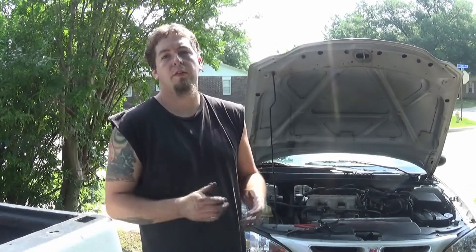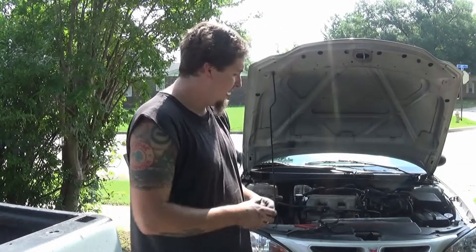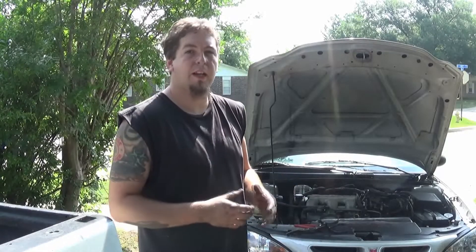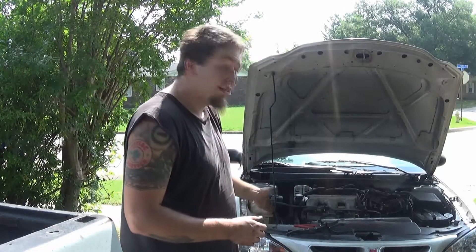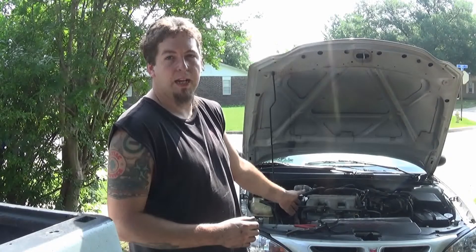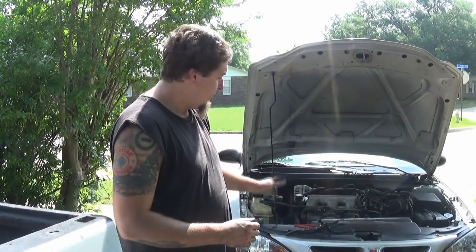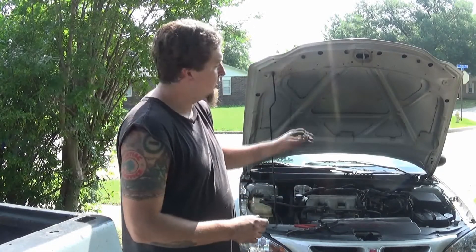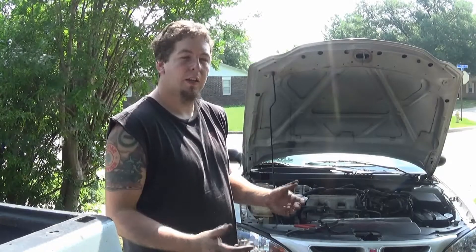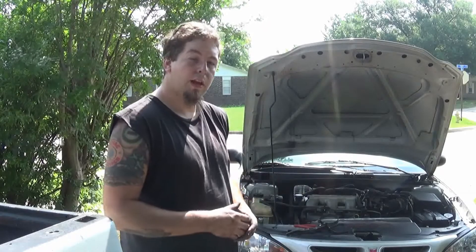To start, I have a jack here. I'm gonna have to jack the car up because it just sits too low to get up under it. If you have a lift or an oil pit it's gonna be a lot easier. Make sure you find a good spot on the frame — don't jack it up by the oil pan, transmission pan, or the engine. Make sure the tires are scotched with a brick or something big in front and behind so it doesn't roll.